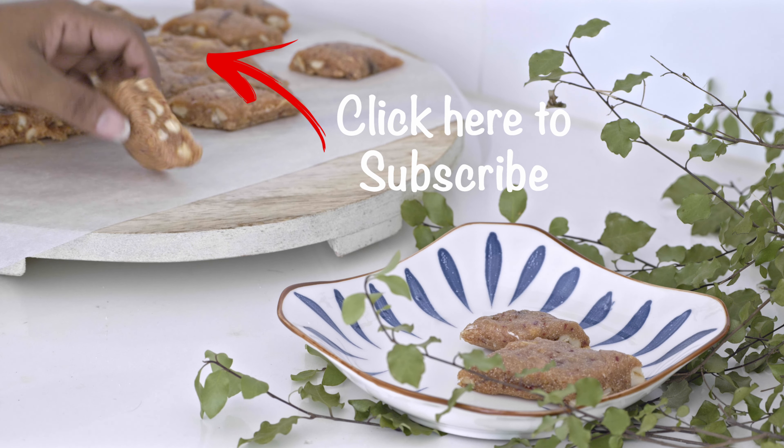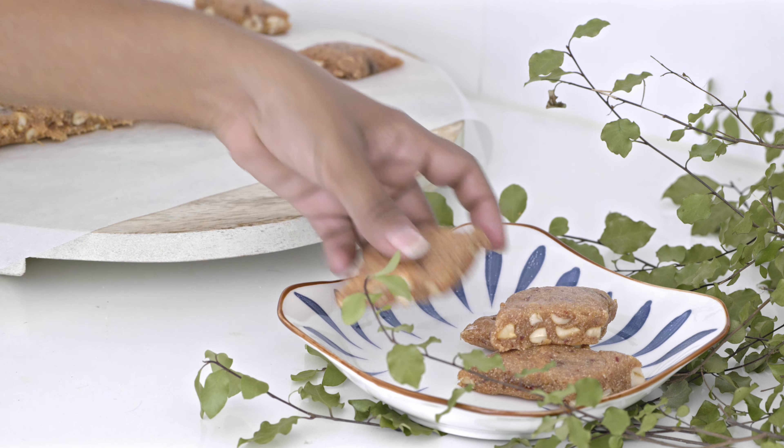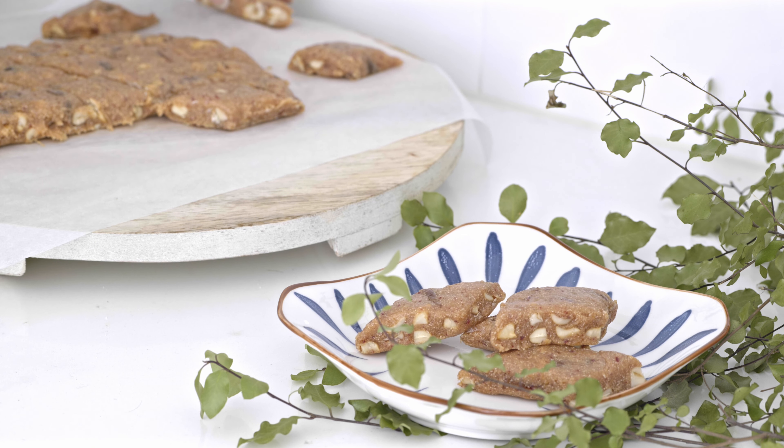Hope you will try this delicious recipe for this year's Avurudhu. I wish all of you a happy and prosperous New Year.